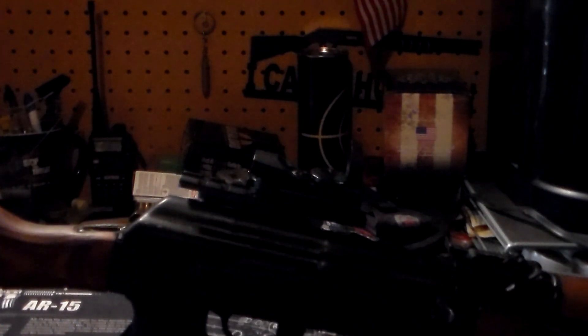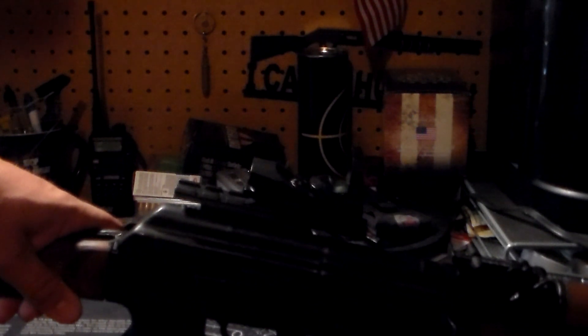Hello everyone, welcome back to the bench. I did another round of firing today with this reflex sight. This is the one I got for $26 from one of those Facebook ads — no name brand, came in a no-name box, even on the directions no name. It's one of them China specials.